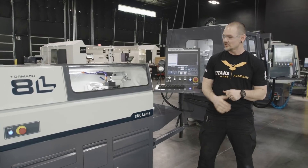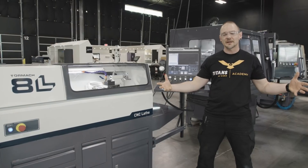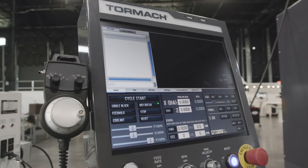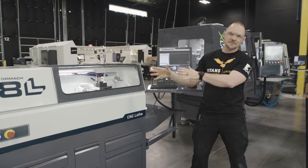We've got a 5C collet system that gives you a lot of versatility right out of the gate. We've got the PathPilot control behind me — really intuitive and easy to use.